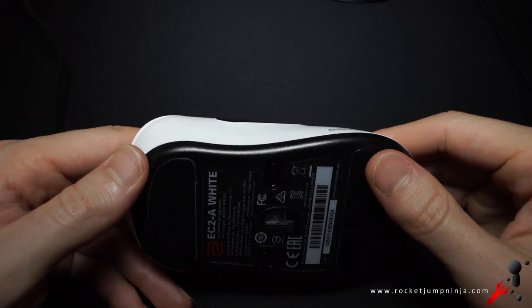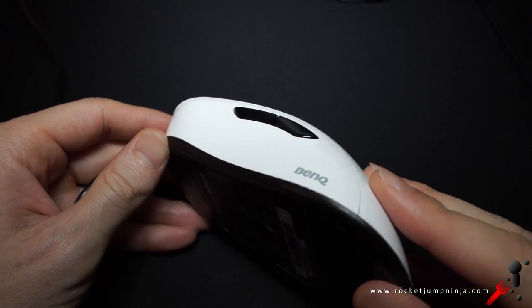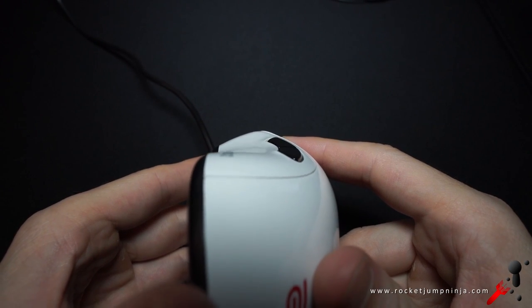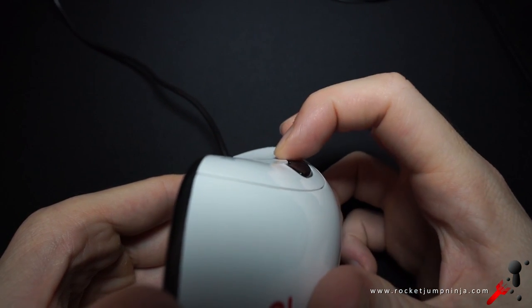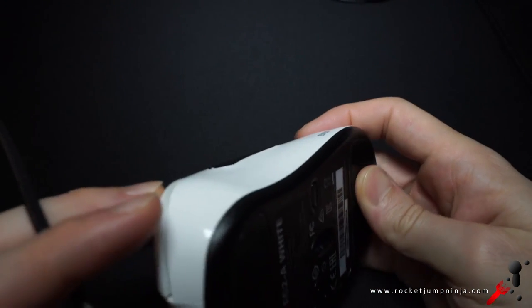I didn't even know why I liked it at first, but for some reason they just felt better than others. What I've learned since then is that they have all these little curves. Look under the side buttons, for example — there's a tiny ledge there that allows you to grip the mouse and also prevents you from slipping and hitting the side buttons. But it's so small it doesn't actually get in the way when you do want to press them. You barely even know it's there. It's just comfortable.